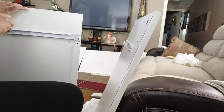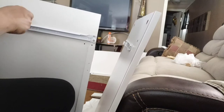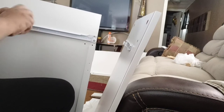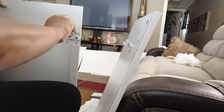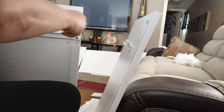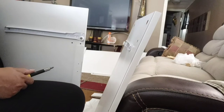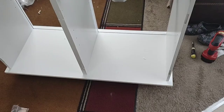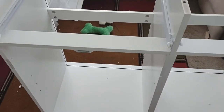Putting this together would have gone a lot faster had I had my drill charged before I started. It took a little while to get the drill charged up, but once I got the drill going everything went a lot faster. If at first you don't succeed, try, try again! Here we are, almost halfway done.